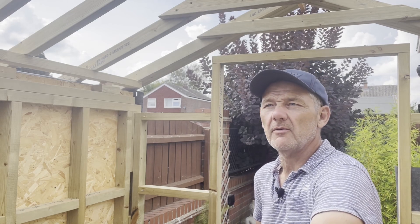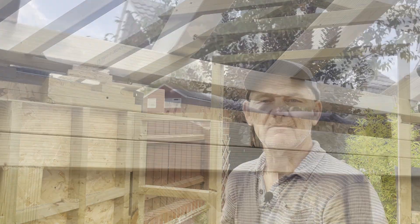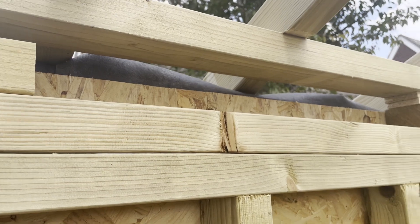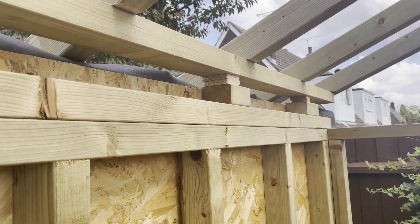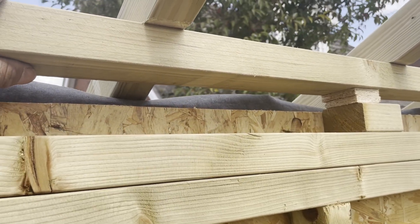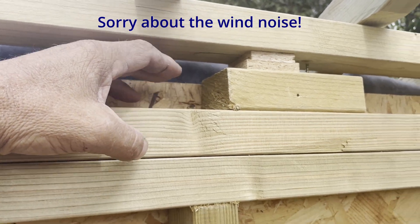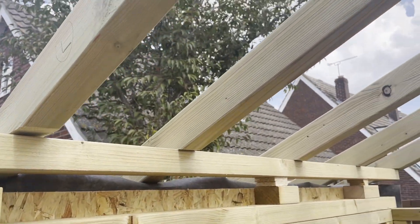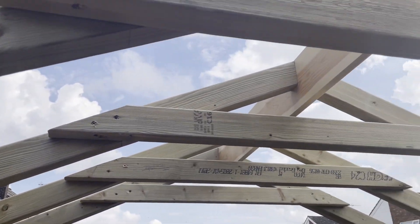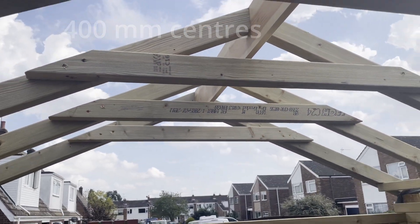I'll quickly run through how I've constructed the roof so far and what I plan to do next. As I don't have all the wheels yet — I've got all the track but only half the wheels — I can't actually fit them on yet. So I've spaced it out at the distance the track on wheels will be, so I can start building the roof. I've used 3x2 treated timber rafters — these are tight pieces that brace it all together and strengthen the roof up.